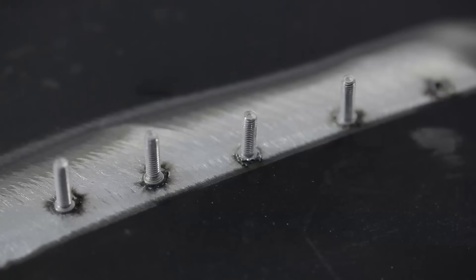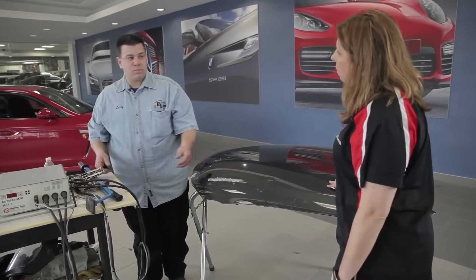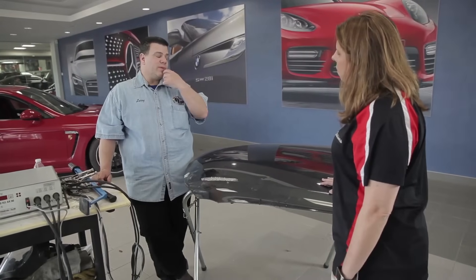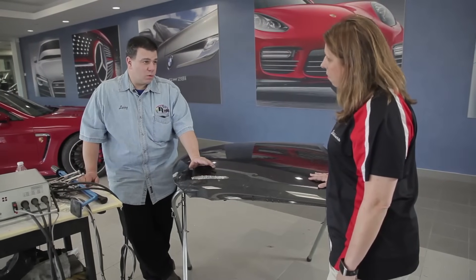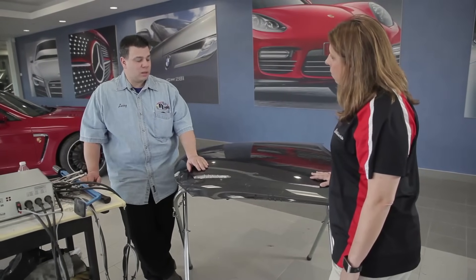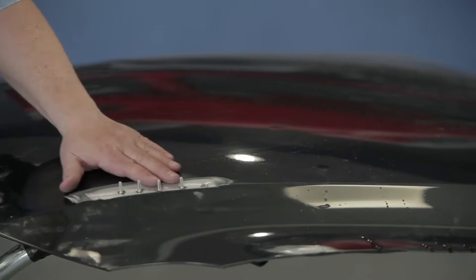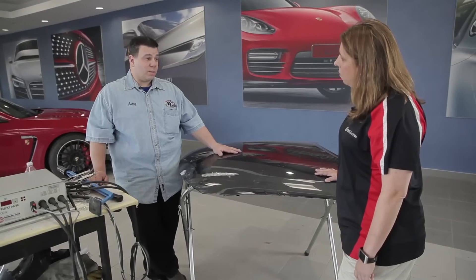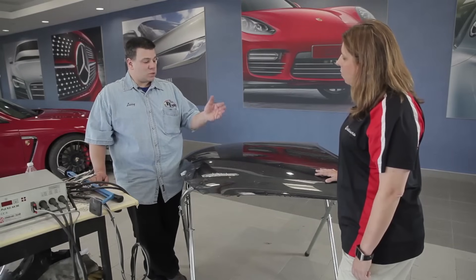Just like with a normal stud gun procedure, when you're done with the exterior and have your studs off, you've got corrosion protection issues to take care of on the back. With aluminum — unlike steel — you don't need acid etch primer or wash primer to etch the metal. You're just putting epoxy primer on the front and back side, so you have to make sure you get to the backside of the panel. We took off the hood insulator and made sure we were covering the foam area where we were doing some of this repair.